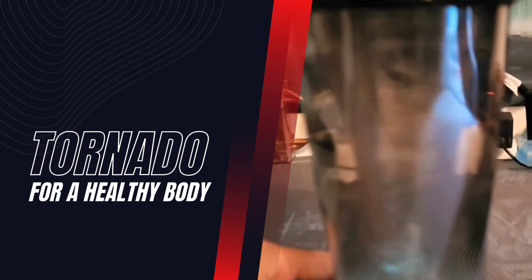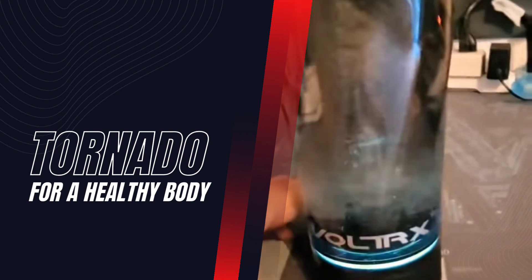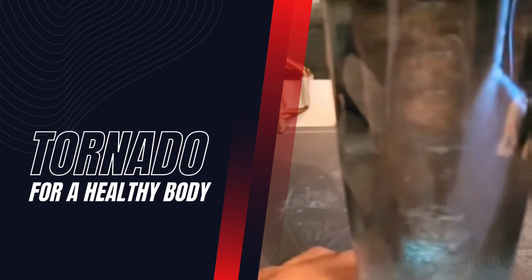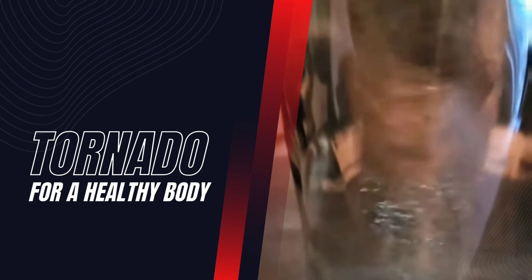After I'm done with a workout, my drink is ready to go and I don't have to worry about it. I just thought it was pretty neat how it builds the tornado inside the actual container.